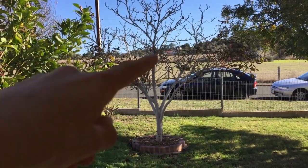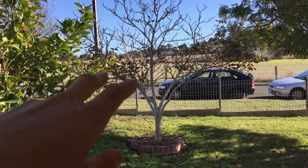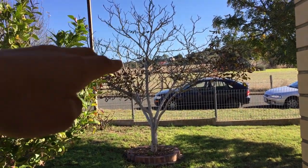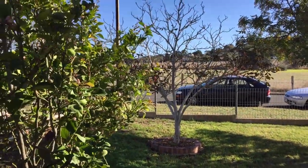This one right here is a walnut tree. It looks like it's in a bit of a bad shape — leaves half brown — but we're coming into winter so that's probably why. I just want to make sure to keep a nice shape and keep it well pruned, and hopefully we'll get some good walnuts from that.